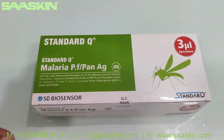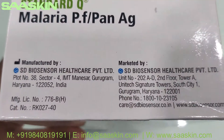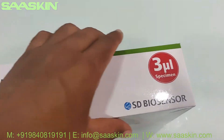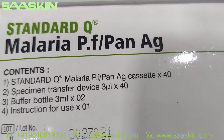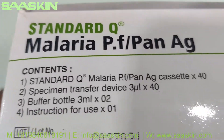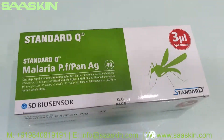Let me show you around the box. It is manufactured by SD Biosensor from India. The key contents here: it contains 40 cassettes, 40 specimen transfer devices, two buffer bottles, and the instruction for use. It has a 2-year validity period. This is how the box looks like.